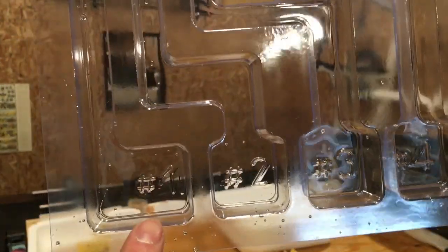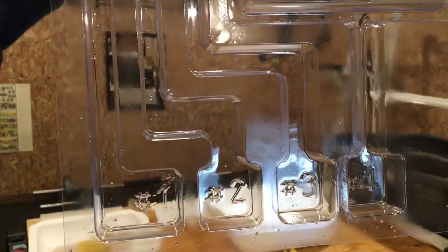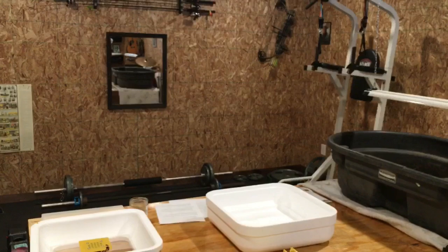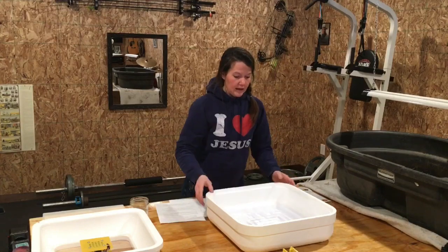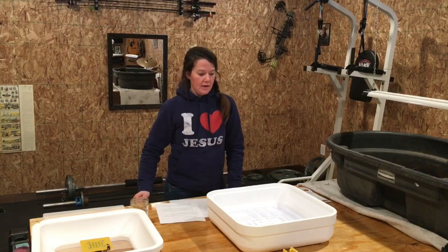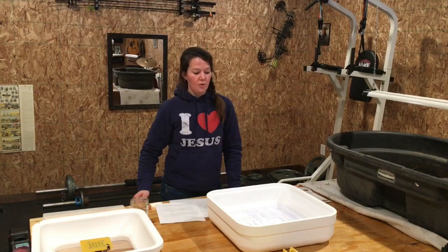Trough number one is the one you're going to keep filled while the eggs are in the setting position. On day 20 — two days before the eggs begin to hatch — you're going to fill trough one and trough two. Your goal during setting is to keep the humidity between 45 and 55 percent, and on day 20 you want to bring it up so your target is between 55 and 65 percent.